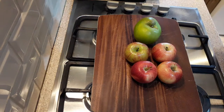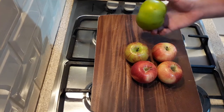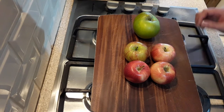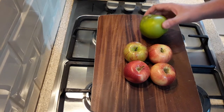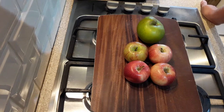So the first step is you want to take your apples. I have one cooking apple and four red gala apples. You can also use Braeburn apples, they're quite good as well. So all you want to do is wash and peel these to start with, and then we will cut them into chunks.